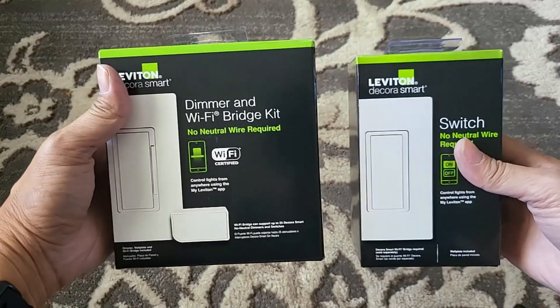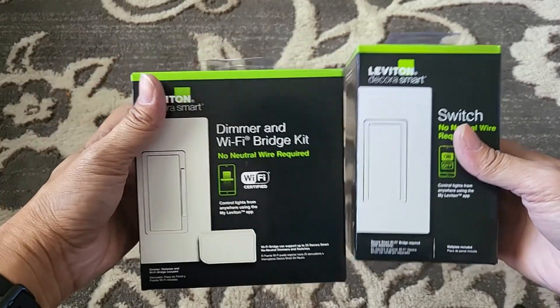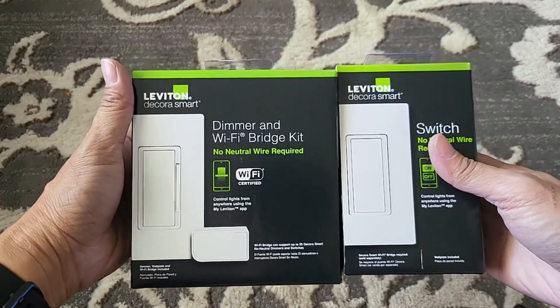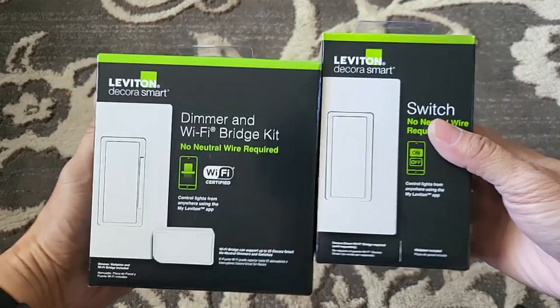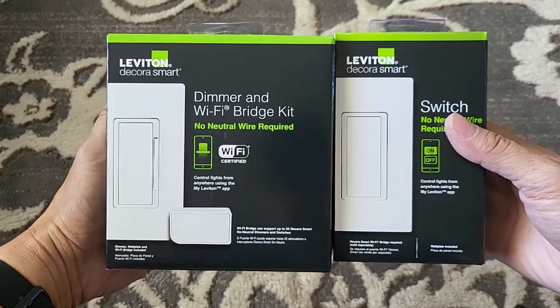I've been waiting for them to come out with this dimmer and switch for a while because some of my switch locations don't have a neutral wire pass through, so I'm going to be installing this today and show you guys how to set up.